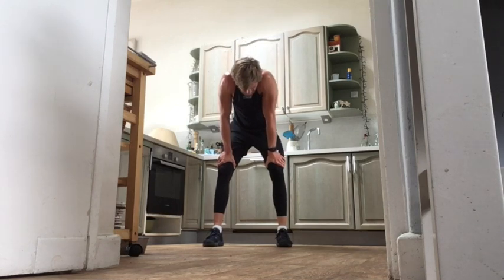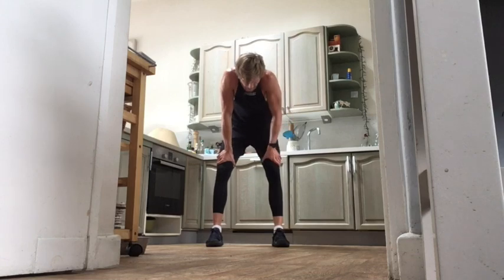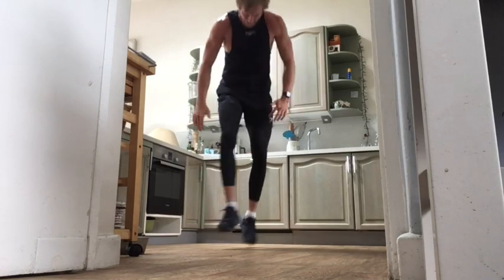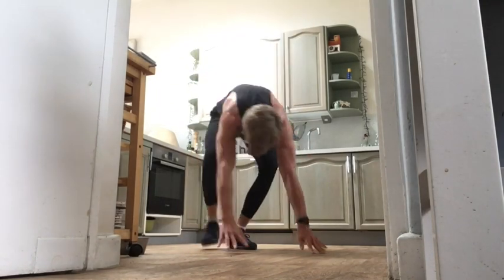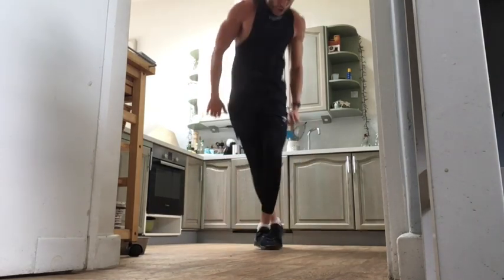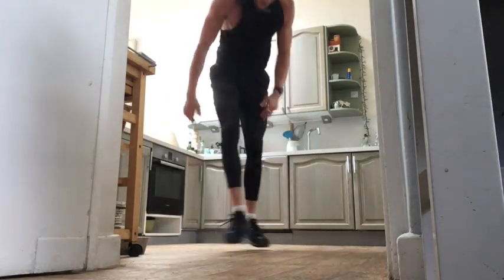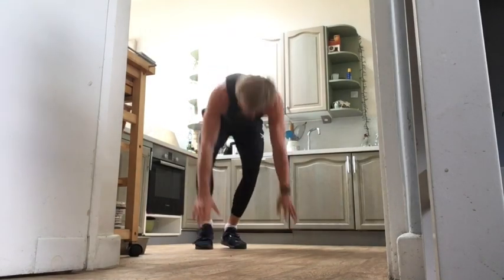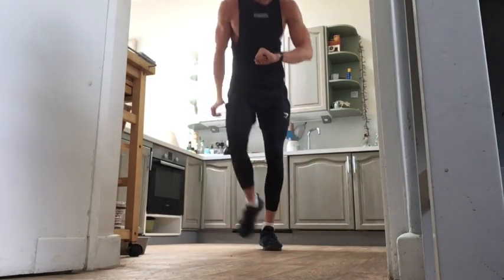Next one — criss-cross half burpees. Right foot behind that left, then down to the half burpee — left coming behind that right. Five seconds, let's go! Left behind right, right behind left. You're going to be feeling the sweat — you've earned that hustle, you've earned that graft, you've always earned the graft. Twenty seconds — come on, dig deep, find that inner beast, you've all got it. Nine seconds — last push, last rep, and off.